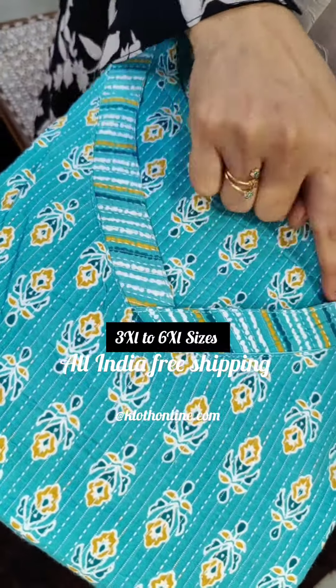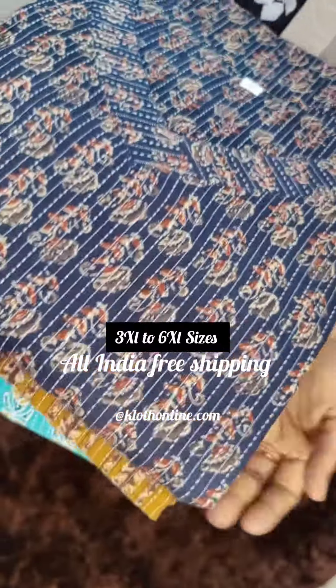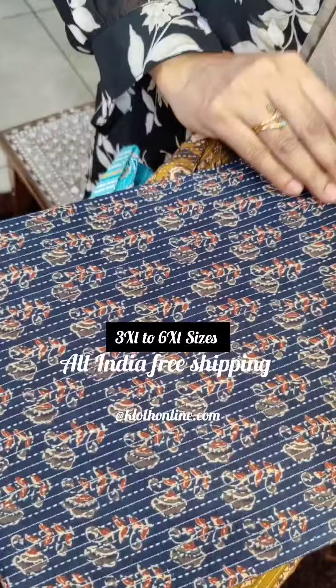It is available in V-neck style in a navy blue shade. It is added in maroon florals and is made in cotton fabric.